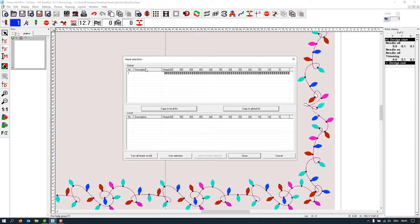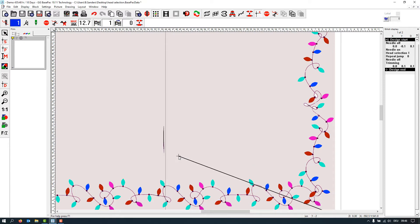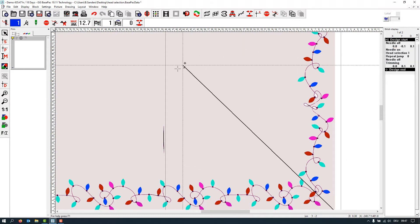All of this has to be programmed according to your needs using the head selection icon. The global list will always be there when you start a new design; the local list is what we need for our specific design. I give this one a name — I want head one to work — and activate head one. Click in the new line, name this one head two, then copy head one to the local list so head one works first. You'll see head selection one and repeat jump zero — don't worry about the repeat jump for now, we'll discuss it in a moment.